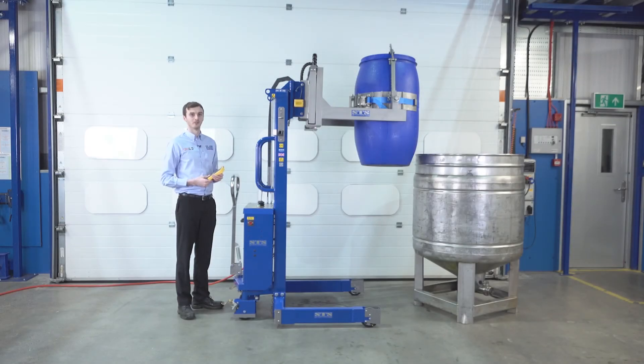We've now got a blue Mauser drum secured into the head. This drum is full of water. This is our load cell telemetry device, and this mobile device is measuring the weight of the drum and its contents. So on this display, it's saying that the weight is 176.4 kilograms — that's the weight of the drum and the liquid inside.